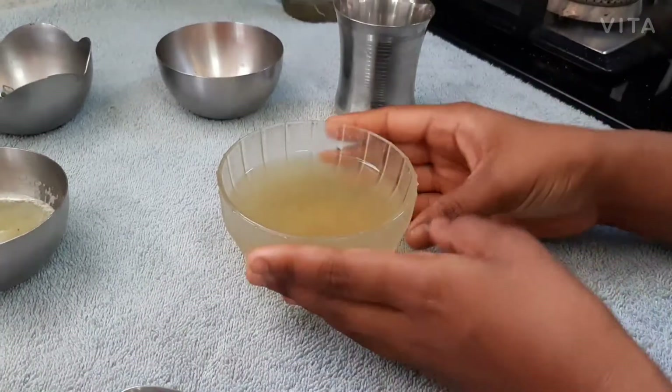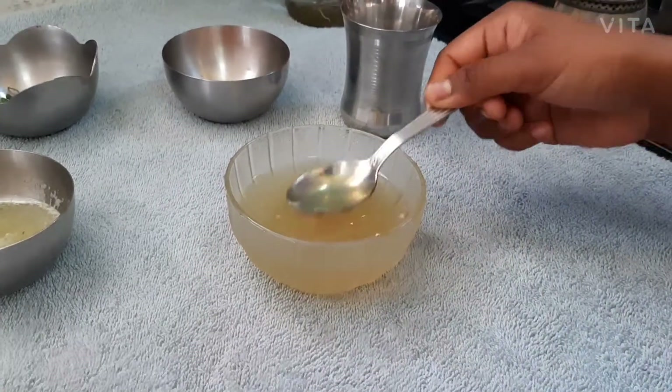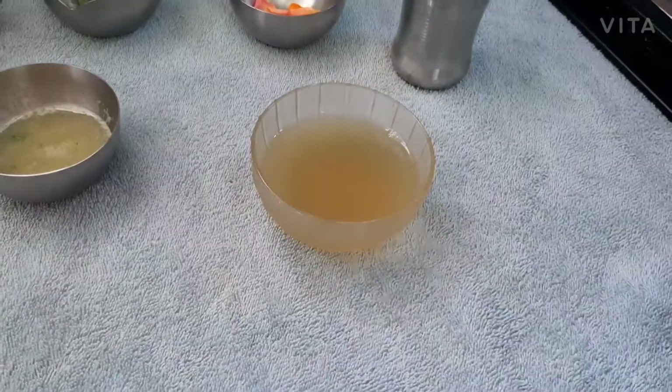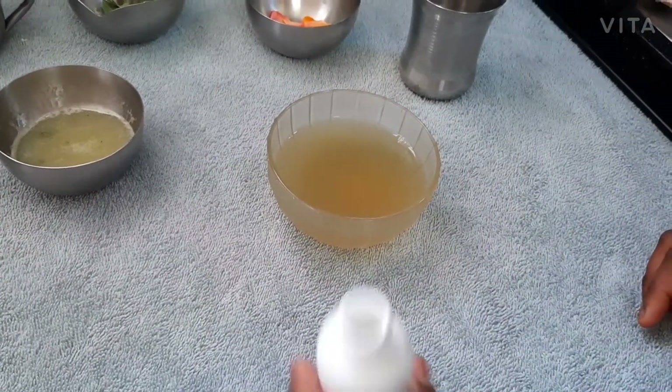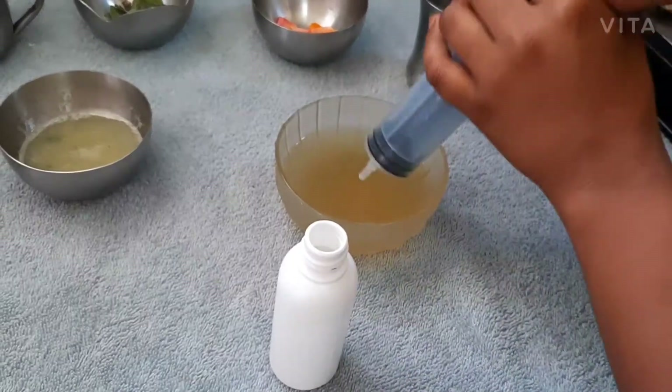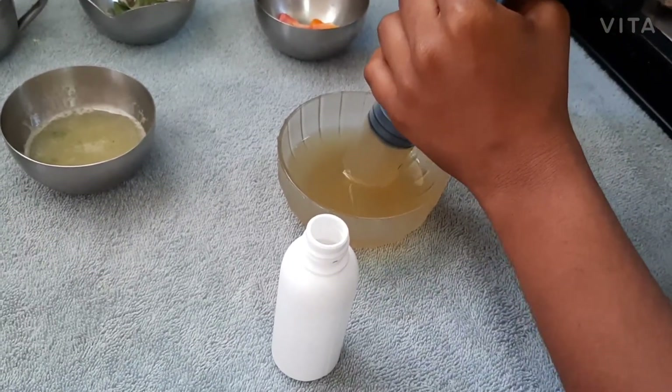I pour that substance into this bowl. Let's wait until it cools down. Now it is cool, so let's add the substance into this spray bottle. I am using a syringe — you can use a funnel.